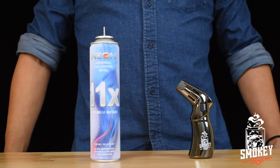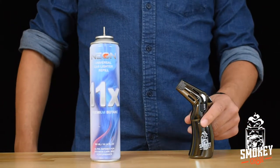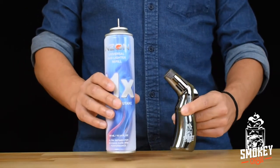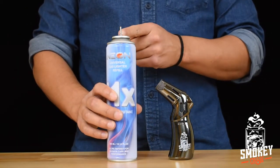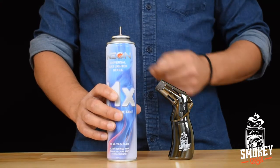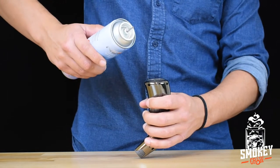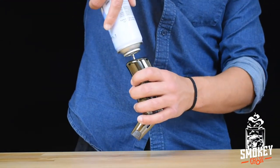This is how you fill the cocktail smoker kit torch. At the bottom of the torch is a valve. Make sure you're using a can of butane that has a needle nozzle on top. Simply turn it upside down, insert the nozzle into the valve and press firmly.